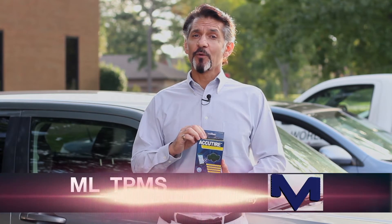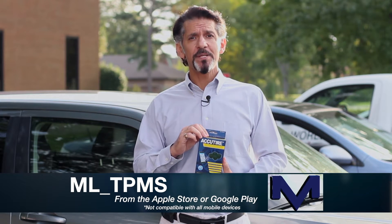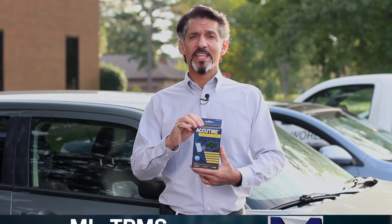Before we get started, we're going to need the app. If you go to the App Store for Apple devices or Google Play for Android devices, just download the app called ML_TPMS and then we're ready to go.